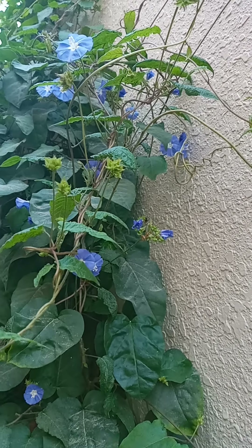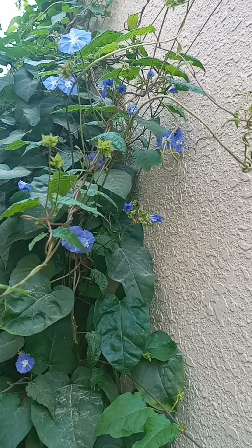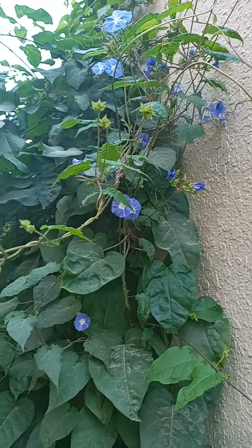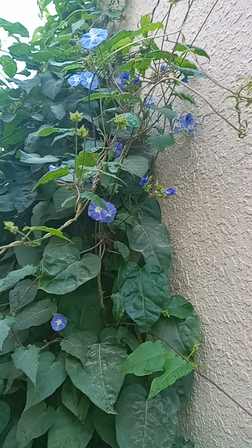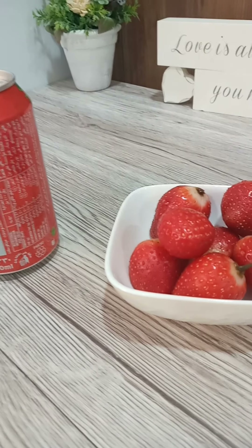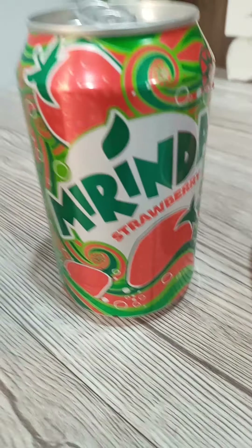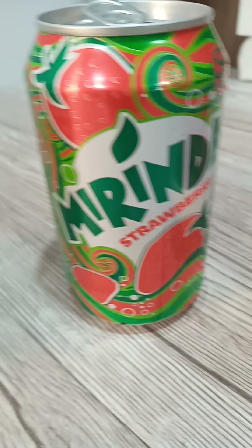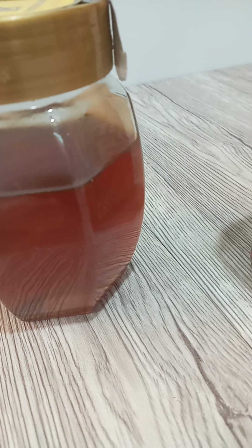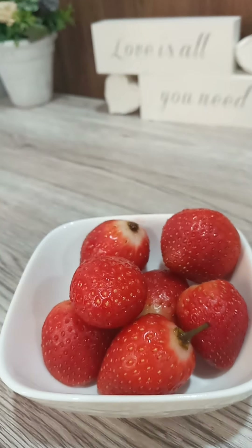Hi guys, good morning! How are you, is everybody fine? Today we are going to do something different. Let's go in the kitchen and do it. I'm going to do strawberry with the Mirinda — strawberry Mirinda — and honey. So it's different, and let's start it!